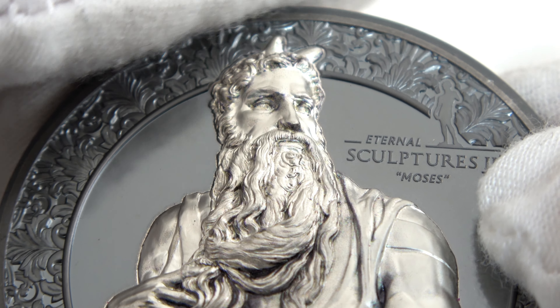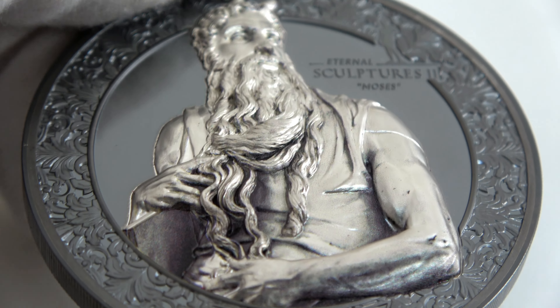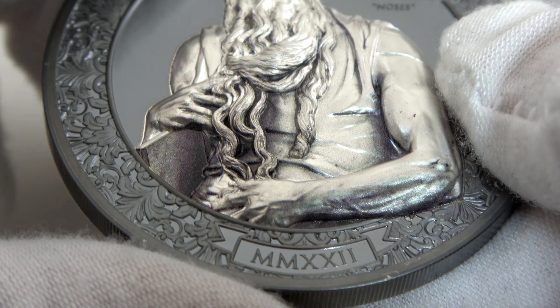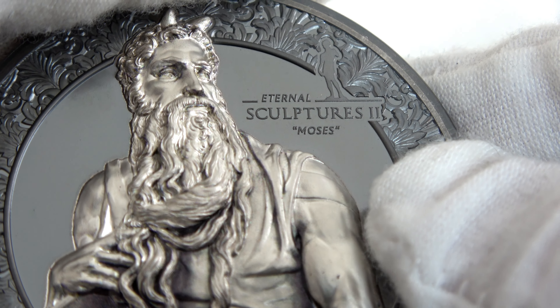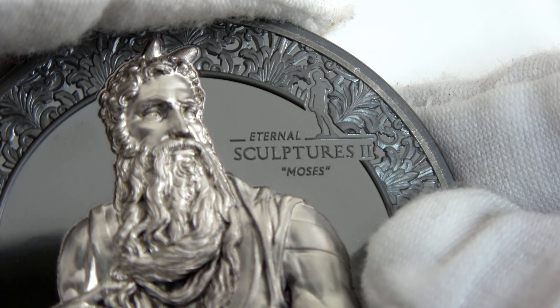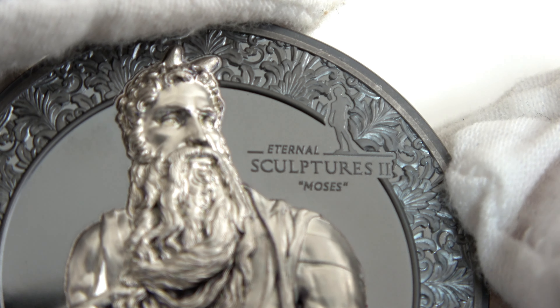Let's talk about inscriptions. The year in Roman numerals is at the bottom — 2022. On the right we have the name of the series, Eterna Sculptures 2, with the new logo, a miniature of David by Michelangelo, and below that the name of the coin, Moses.